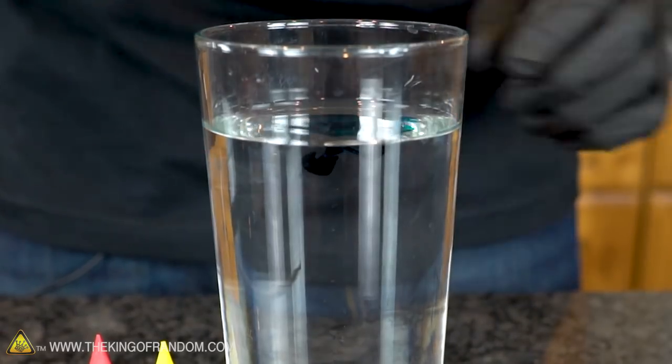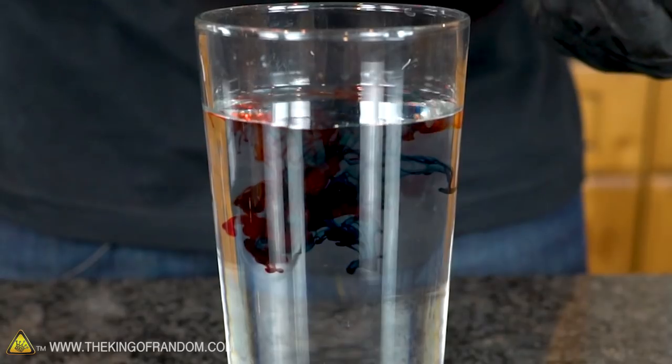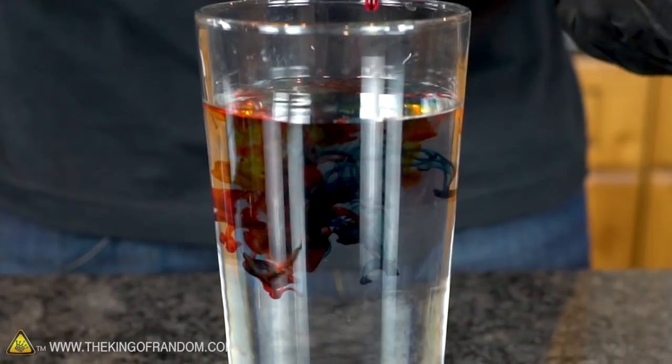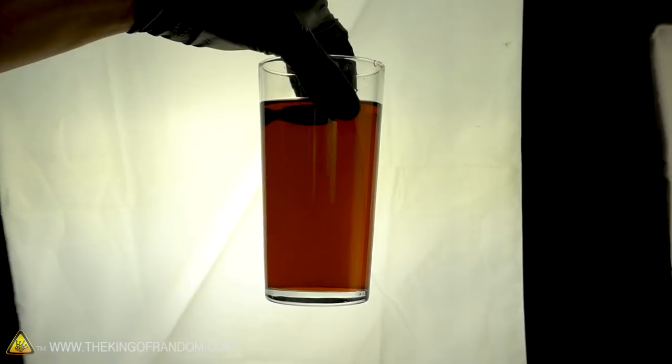If you have a certain color you want to achieve, you can practice with about two cups of water in a glass. This way you can figure out exactly how many drops of each food coloring you need without ruining a whole batch of candy. Grant wanted his thumb to be root beer flavored, so we're going for a nice brown color.